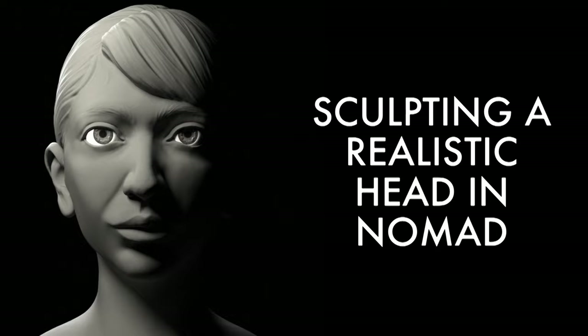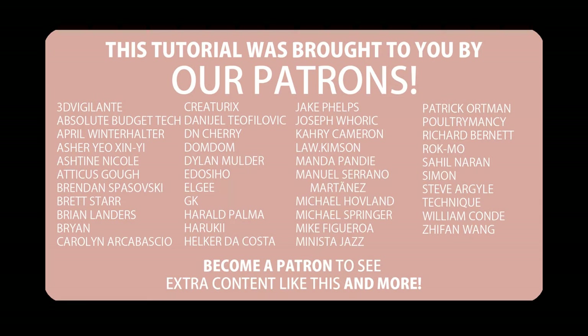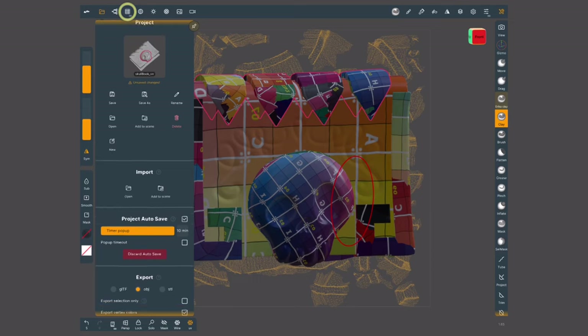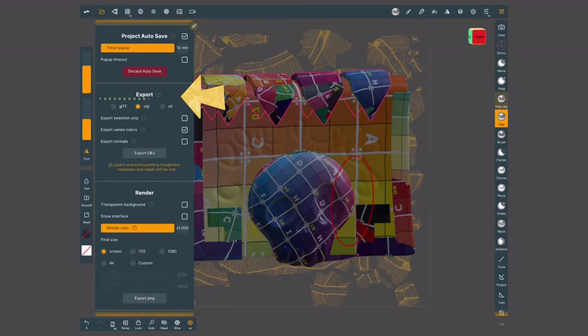You can also check out my 30-hour course Sculpting a Realistic Head in Nomad. A massive thank you to everyone who is already supporting the channel via Patreon or through Gumroad. Let's carry on — it's time to send this file into Procreate. Inside our project menu, I'm going to scroll down into the export section and choose OBJ.